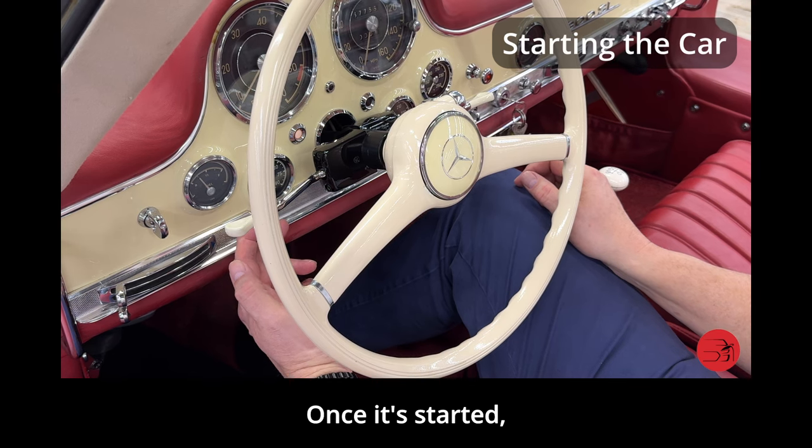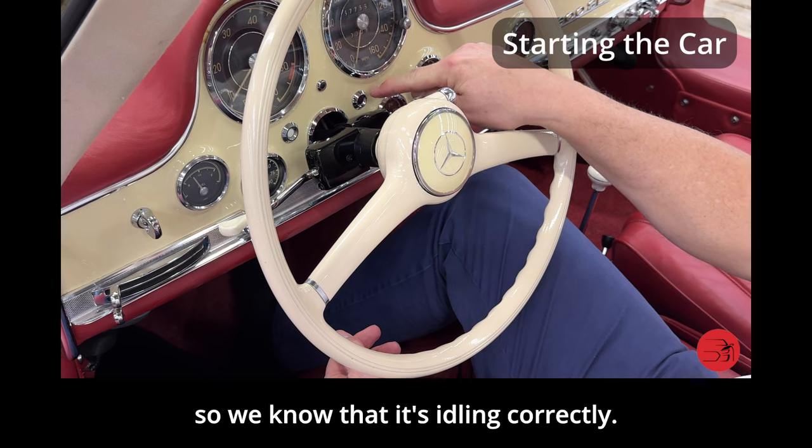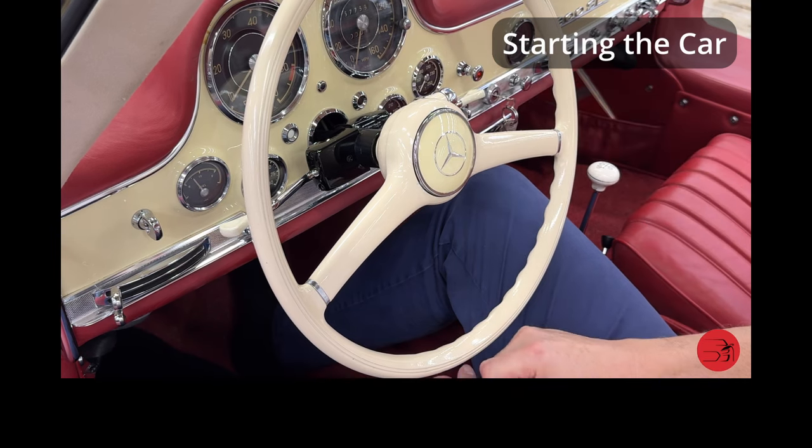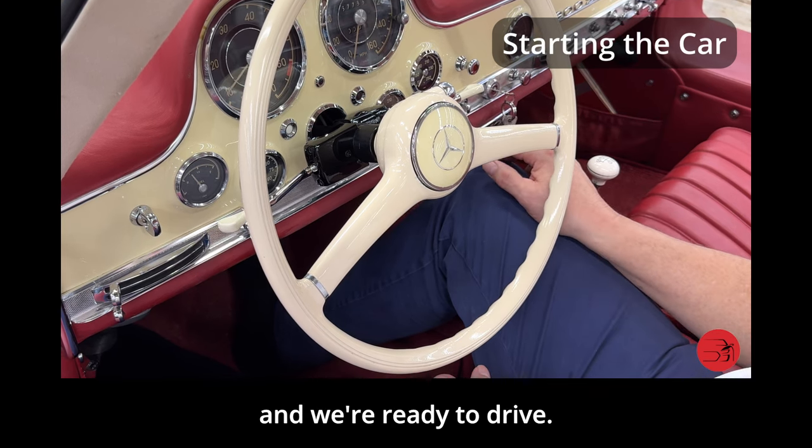Once it's started, you can release the choke. We notice the red light went off, so we know that it's idling correctly. We can eventually turn off the fuel pump and we're ready to drive.